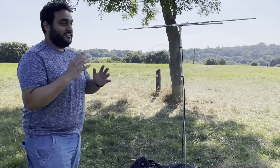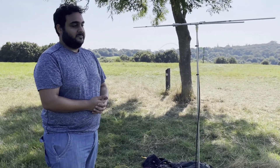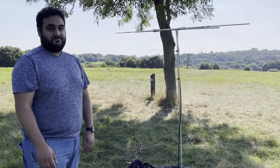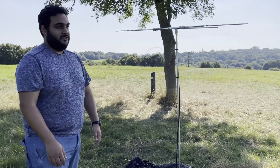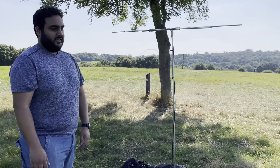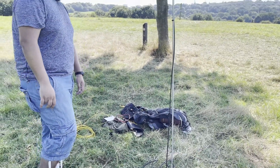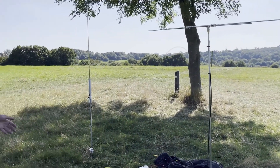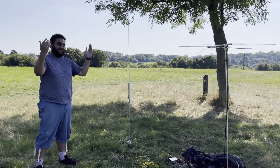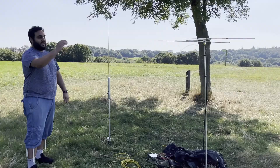Really happy with it. Super lightweight, loads of gain, a good front-to-back ratio — great antenna. I'll have another video of me using it at some point. At the moment this is a very low area, only about 50 meters above sea level, so I'm not going to bother trying it here. These are my two portable antennas — very small, about my height — covering HF and two meters.